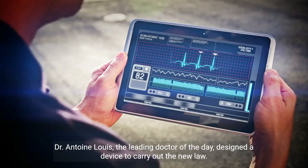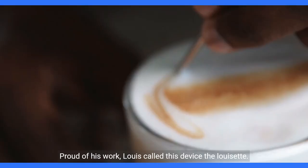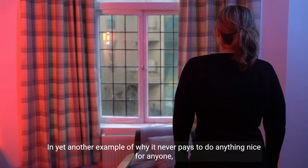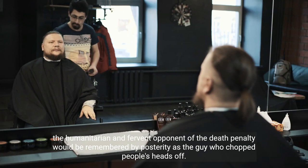Dr. Antoine Louis, the leading doctor of the day, designed a device to carry out the new law. Proud of his work, Louis called this device the Lisette. But everyone else called it the guillotine, since the initial proposal was Guillotin's. In yet another example of why it never pays to do anything nice for anyone, the humanitarian and fervent opponent of the death penalty would be remembered by posterity as the guy who chopped people's heads off.